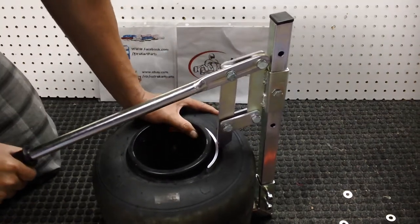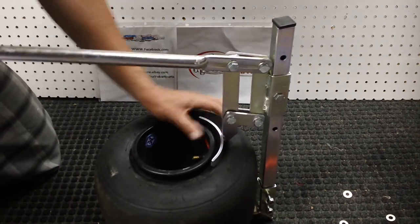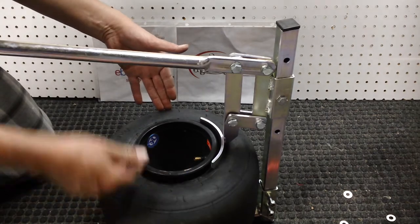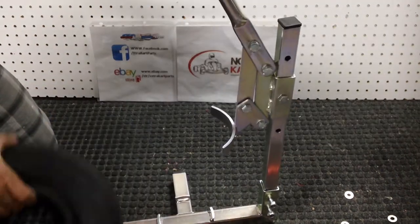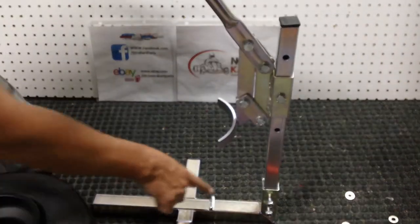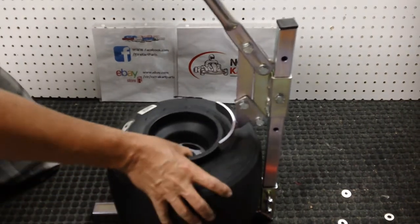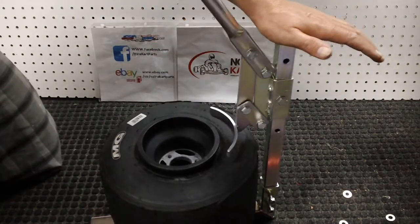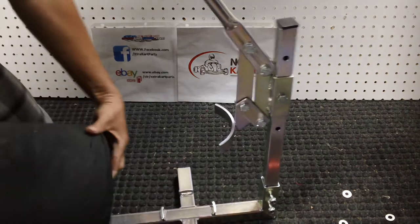If you have a little bit of issues on the fronts — because a lot of times some rims are designed where the front taper is a lot longer than on the back — if you're struggling, you can always take the rim, flip it over, and make sure everything's centered up on this part here. That helps keep the rim centered so it doesn't slip off the tool. And there you go — that one's off.